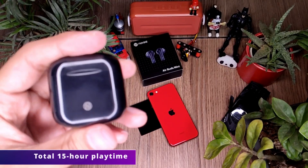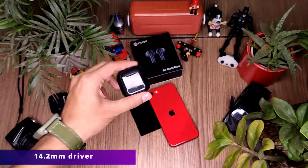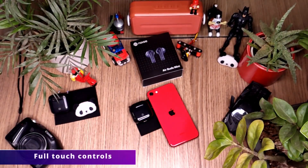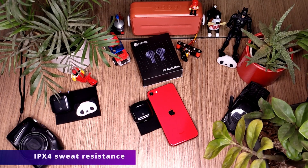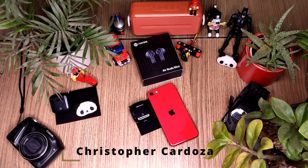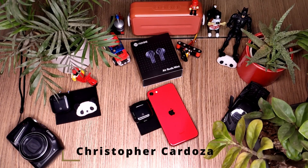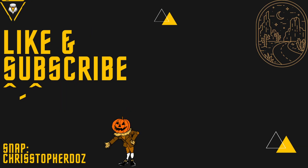The earbuds have four hours of charge on a single use and 15 hours with the case. It has a 14.2mm driver, which means they sound wonderful for their price range. It comes with full touch controls and IPX4 water resistance, making it perfect for workouts and walks. Thanks for watching — press the like button, share, and comment your favorite feature. See you in the next video!